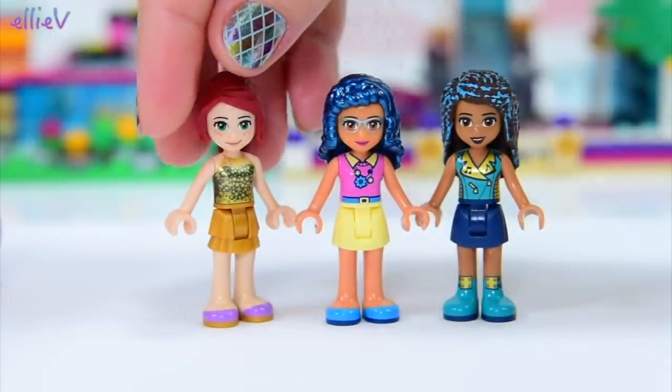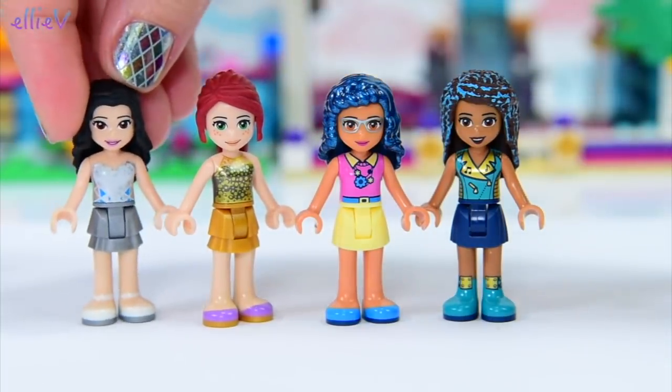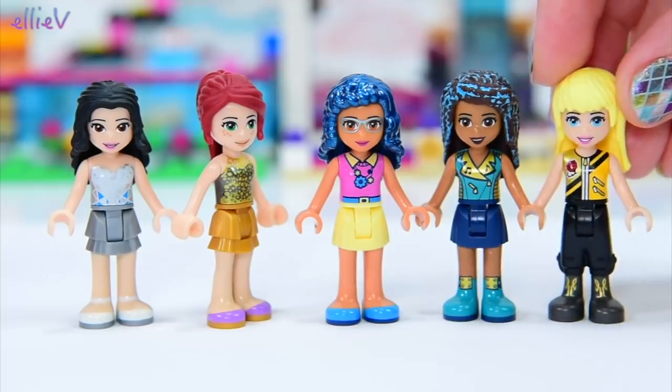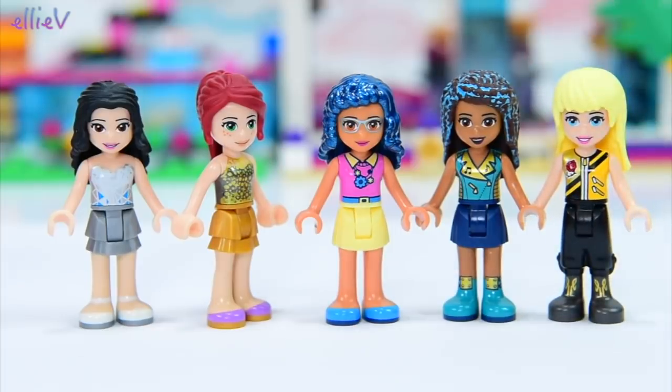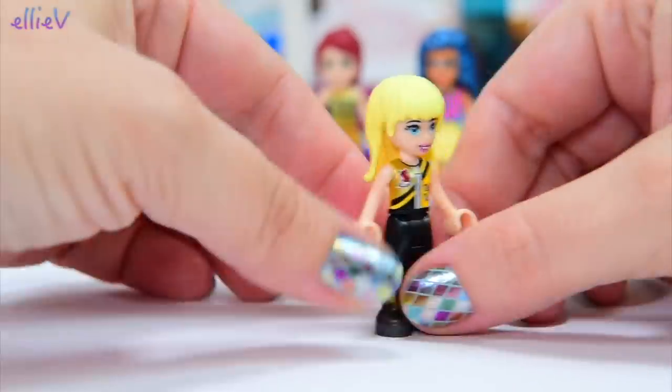So we're going to repaint Andrea's hair, which didn't turn out quite as well as I would have liked, and all the other girls are going to get a metallic hair makeover. They've actually got their metallic clothes on, as best as I could do. Olivia doesn't have many clothes choices because she's the only mini doll with that skin tone at the moment, so she just has to make do with her normal clothes.